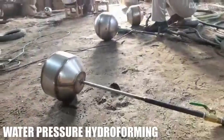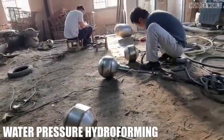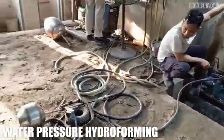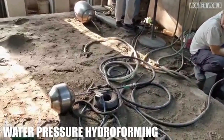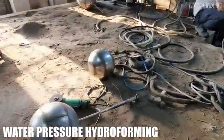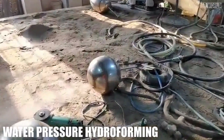Water pressure hydroforming shapes metal by assembling flat or curved segments into a polygonal structure. High-pressure water is pumped inside, expanding the metal outward to form a smooth, round sphere. This process also reveals any weak welds for repair.